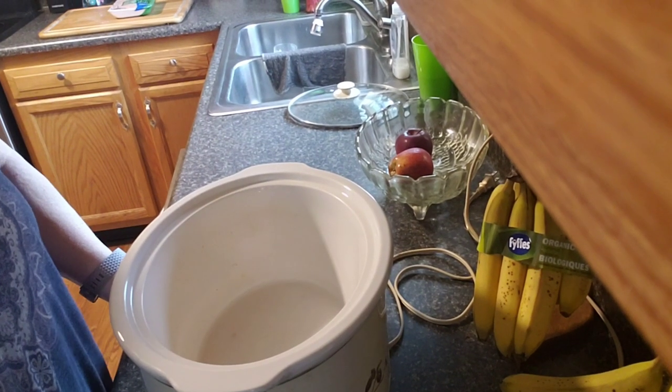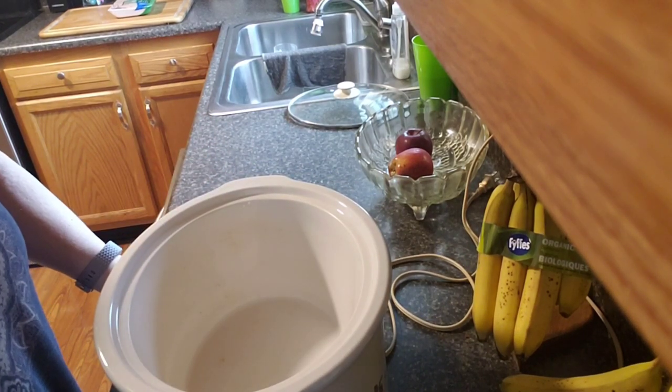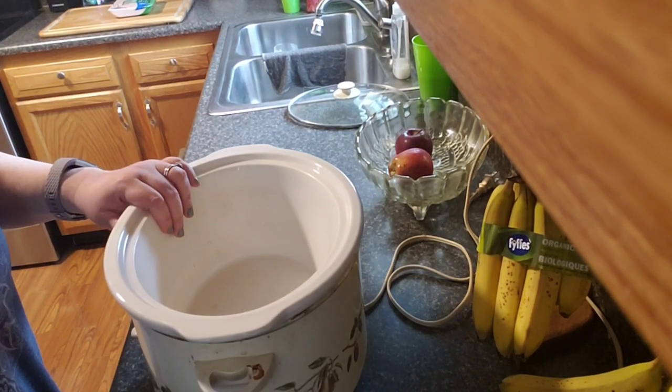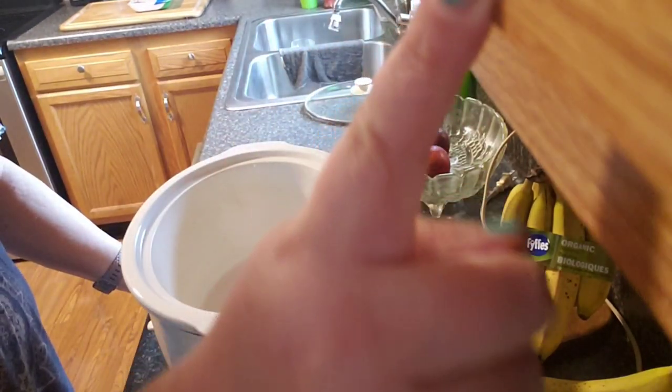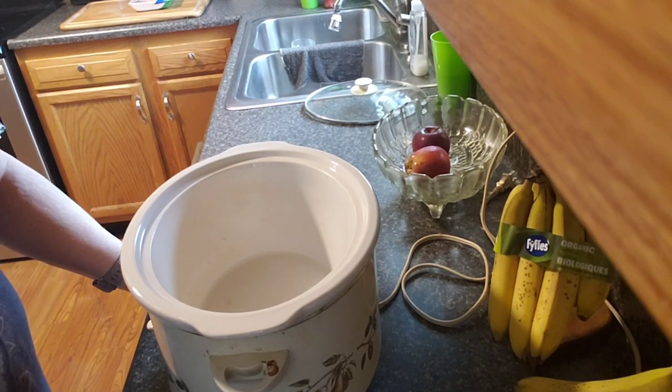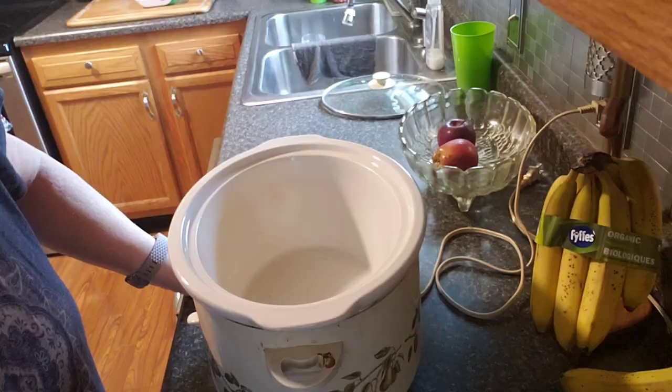Hey everyone! I am getting ready to put on Easy Chicken and Dumplings. First I gotta get my chicken in. I don't know why it's glaring on the cabinet right here so bad before — I believe it's because I got the camera. There we go, a little bit better. Let's get the chicken in first.